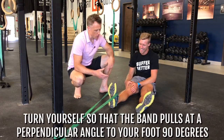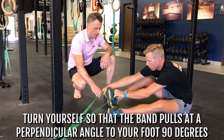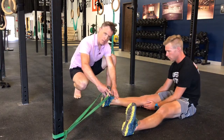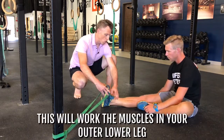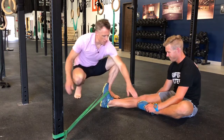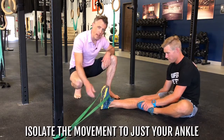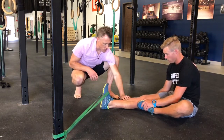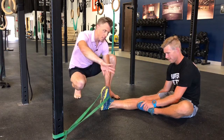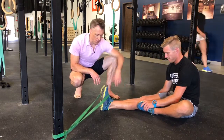Once you burn that muscle out, turn yourself so the band pulls at a perpendicular angle — 90 degrees — to your foot. Now the band is pulling his foot inward, the direction it would go if he were spraining his ankle, and we're going to work the muscles in the outer lower leg that get injured during an ankle sprain. He's using his other leg to block and stabilize his lower leg, isolating the movement to just his ankle. The temptation is to let the lower leg rotate in and out — it needs to stay still while he just pivots, hinging at his ankle. Same rule: enough tension that after about ten reps you feel the burn on the outside of your lower leg.